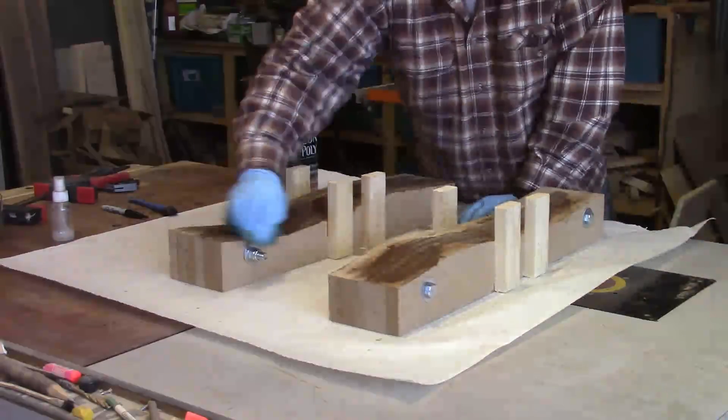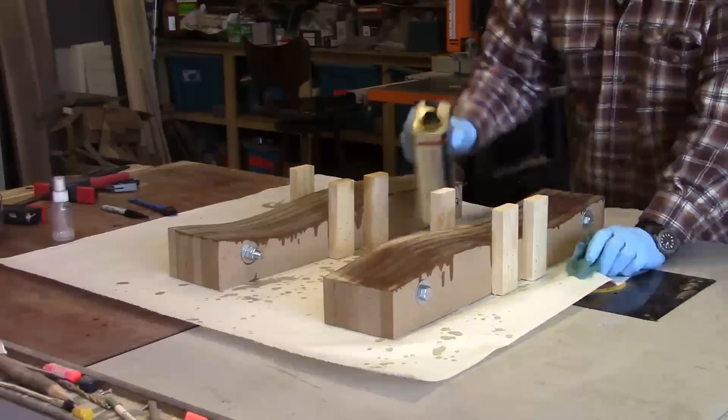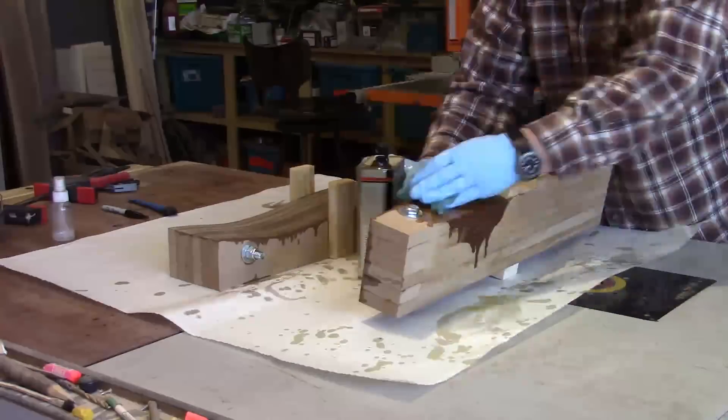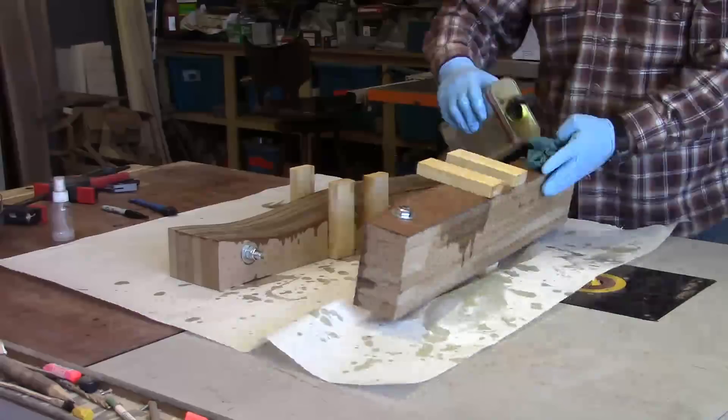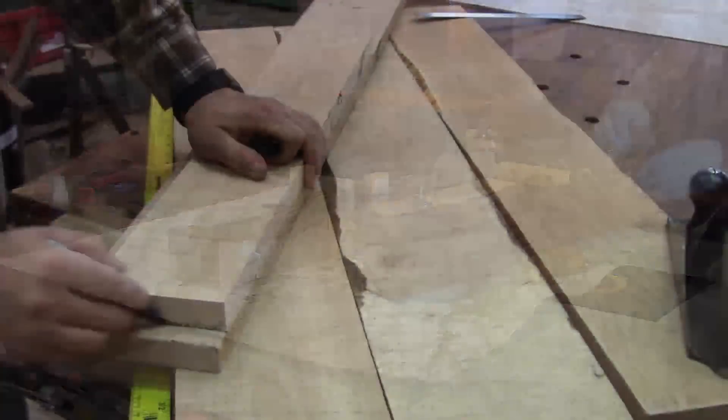MDF is thirsty stuff and it takes quite a bit of finish to get a good coat on there, but it's really worth it to help keep the glue from sticking and damaging the form. Once the form is finished, it's time for the fun part — mill up some slats and put them in there and try it out.